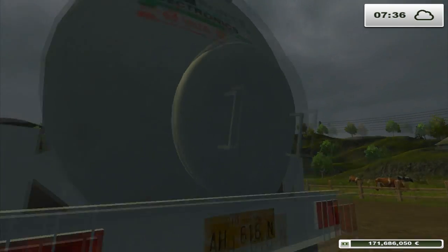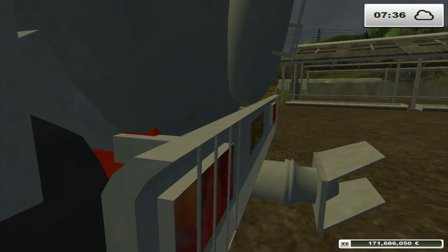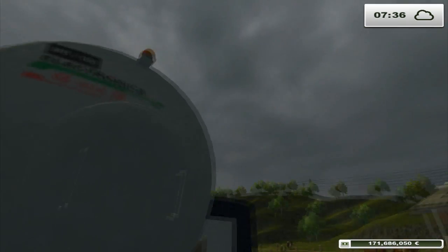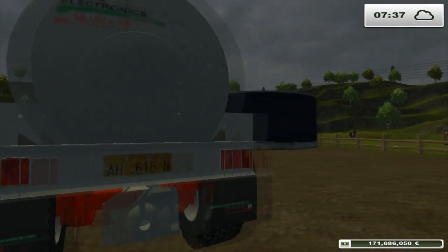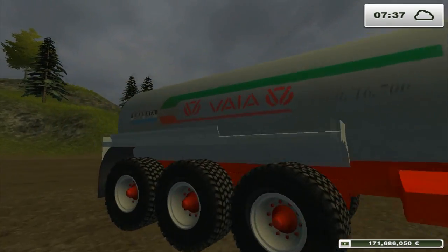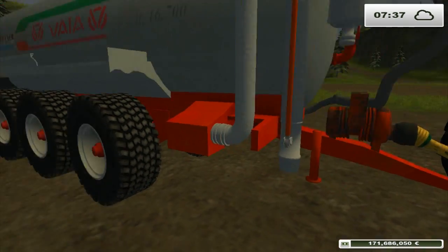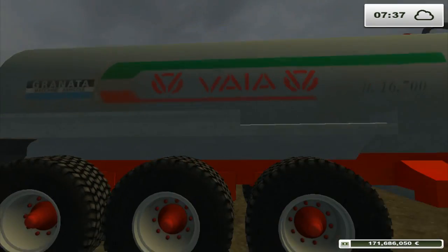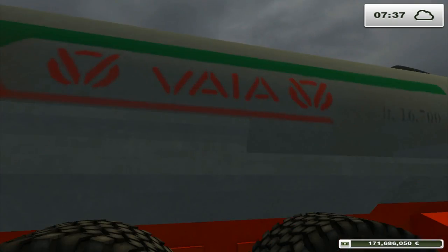Le texture non sono male, però potevano essere migliorate. Per esempio qua abbiamo la targa che non ha spessore. Sono tutte effetto rovinato, nel suo stile, nel senso di fare mod già un po' usate. Qua abbiamo la texture che ci dice quanti litri porta, cioè 16.700. Diciamo migliorabili ma non male. Qua abbiamo anche 'Granata Macchine Agricole' — lascio scrivere a voi nei commenti se è un concessionario che rivende Vaia.